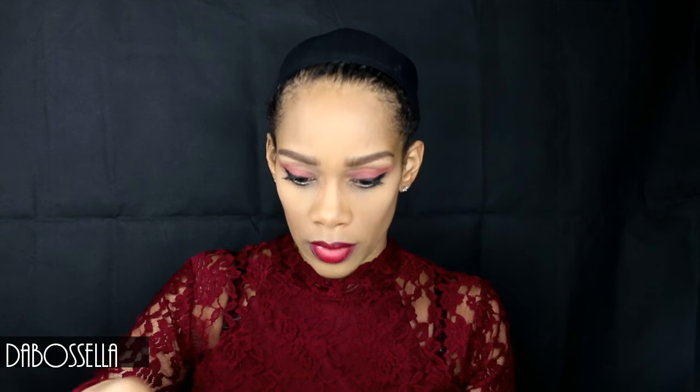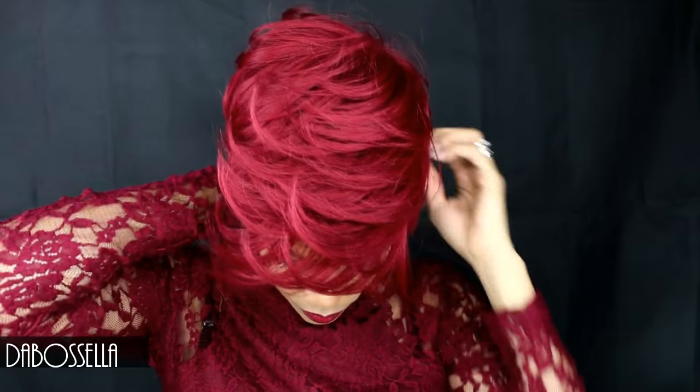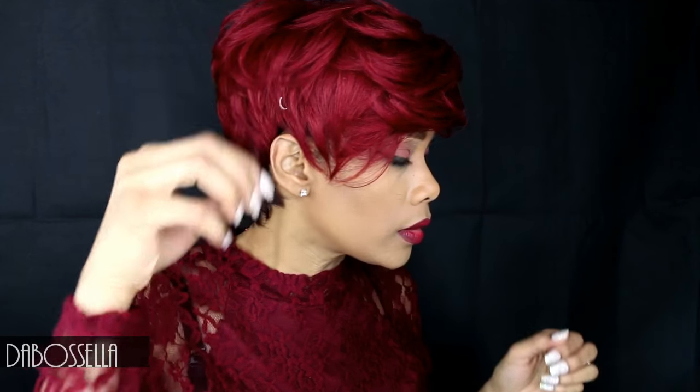My hair is braided up — it's not a great big braid pattern but it'll work. She is large-head friendly. Some of the caps do run snug and then some run larger. This is her straight out of the bag without any manipulation.